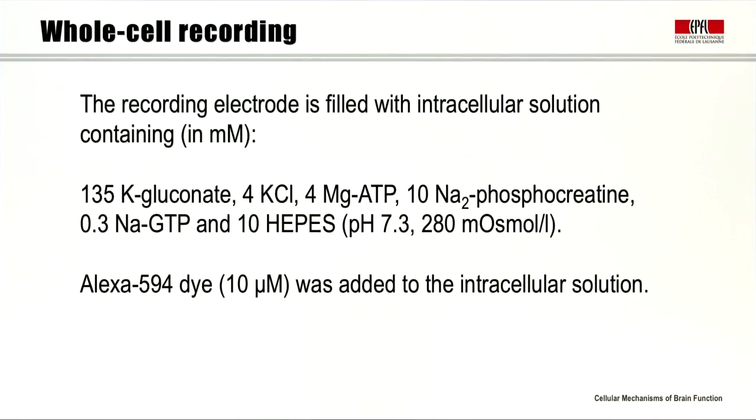Before we start the whole cell recording, we fill our glass pipette with the intracellular solution, which contains, in millimolars: 135 potassium gluconate, 4 potassium chloride, 4 magnesium ATP, 10 sodium phosphocreatine, 0.3 sodium GTP, and 10 HEPES, which has a pH of 7.3 and an osmolarity of 280 milliosmol per litre. We also add Alexa 594 red fluorophore for further imaging.